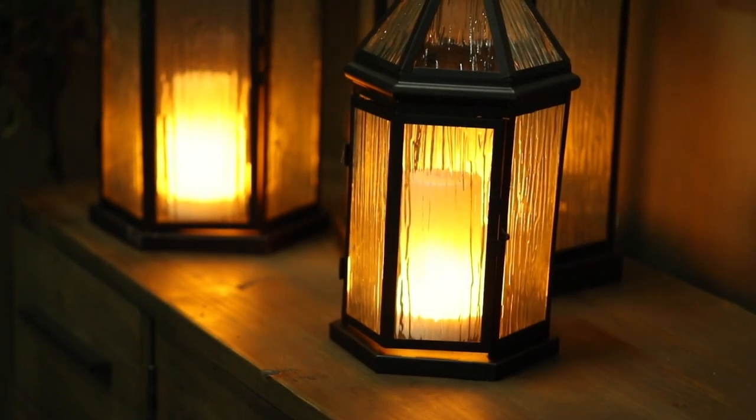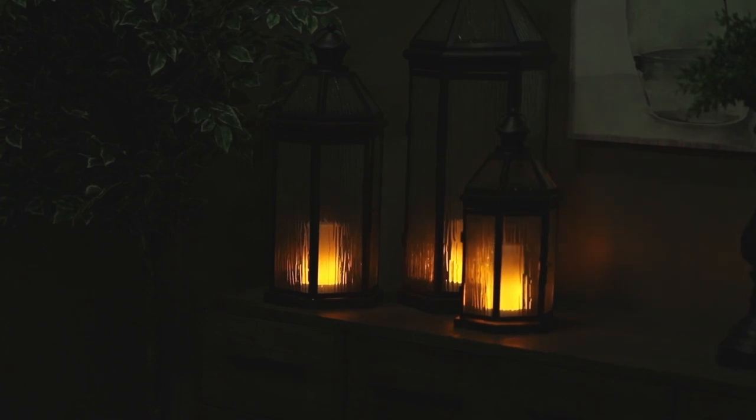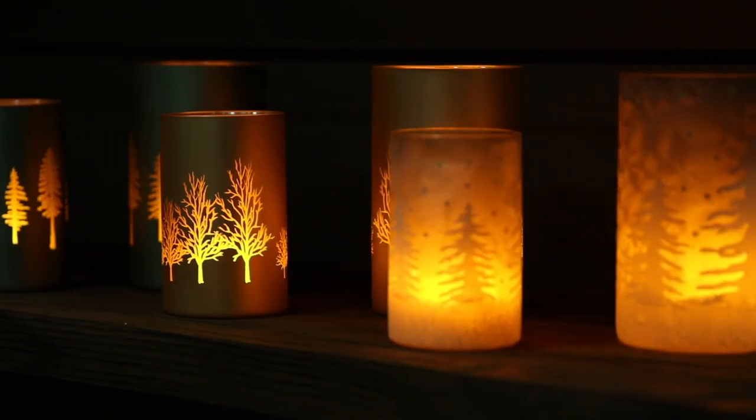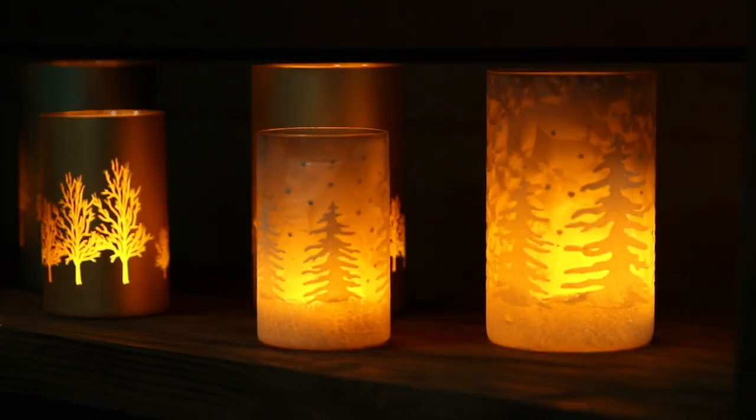Frosted texture glass lanterns are the perfect home to show off the fiery glow. Etched glass and frosted cylinders are at their best when lit by a FIA Flame.